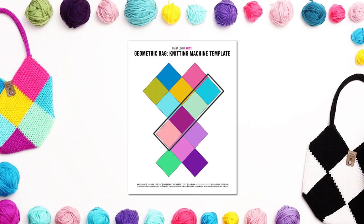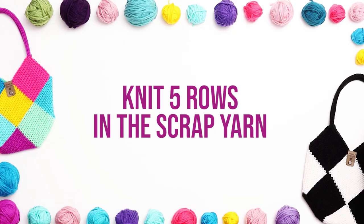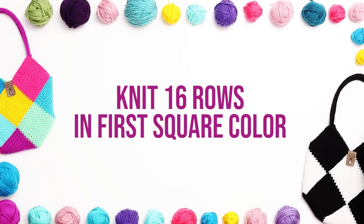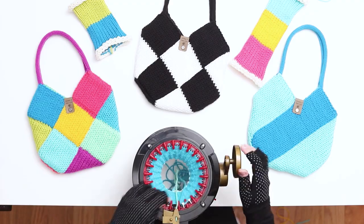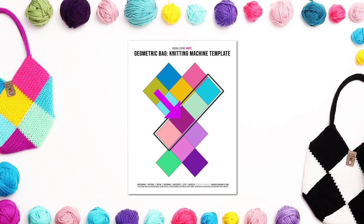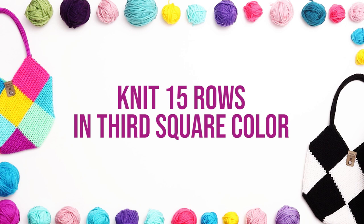For the third panel, we'll be knitting 4 squares, starting with the top square and working our way down to the bottom square. This will be the longest panel. Cast back onto the 22-needle machine using scrap yarn and knit 5 rows in the scrap yarn. Switch to the first square color before the first needle. Knit 16 rows in the first square color. After 16 rows, knit 3 additional stitches and switch to the second square color, changing after the third needle. Knit 15 rows in the second square color. Next, switch to the third square color, again switching after the third needle. Knit 15 rows in the third square color.